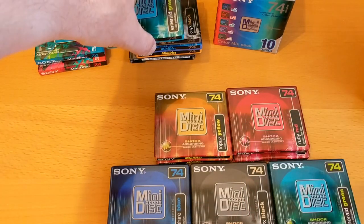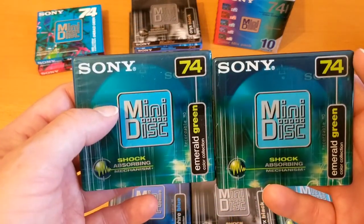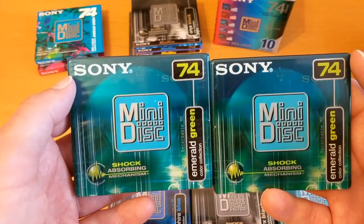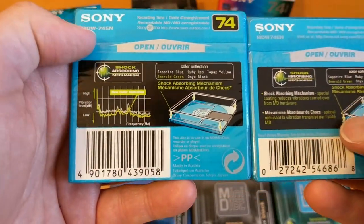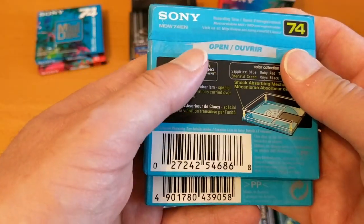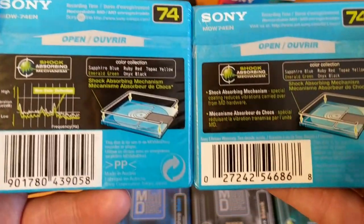Let's have a look at this Emerald Green — that's one I've had for a while. Oh, they do look the same, don't they? But they're not the same — look, they've got different product codes. I wonder what the difference is there.